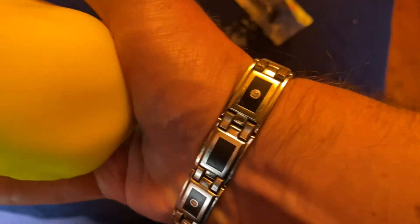And squishy. See if it bounces. Yeah, it bounces. It bounces.